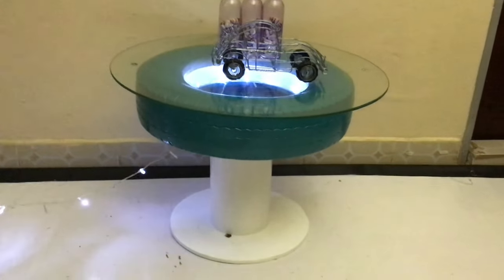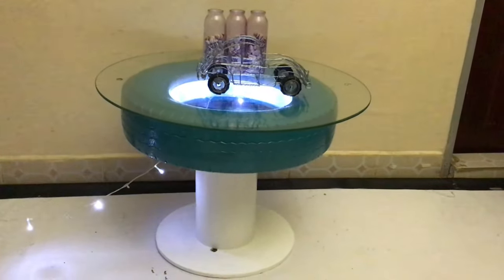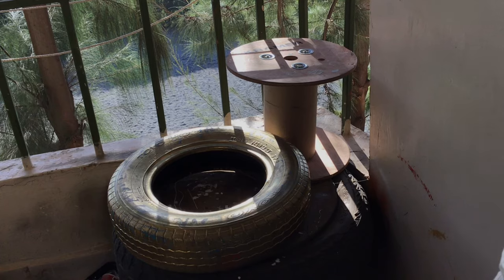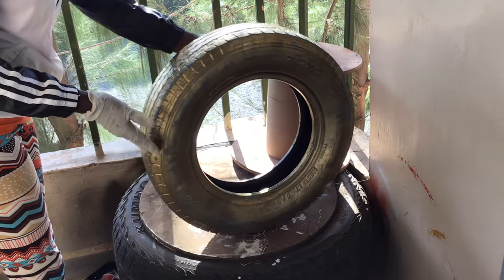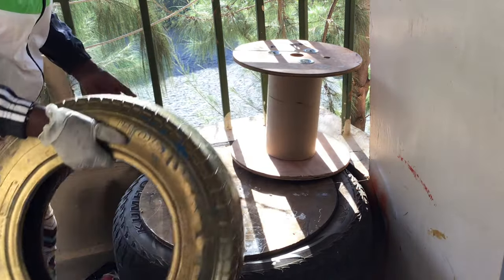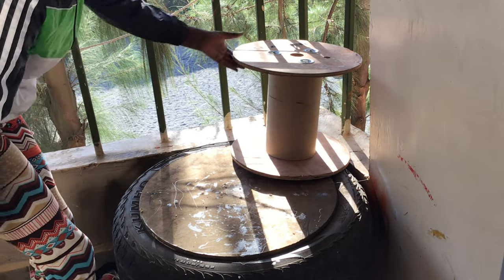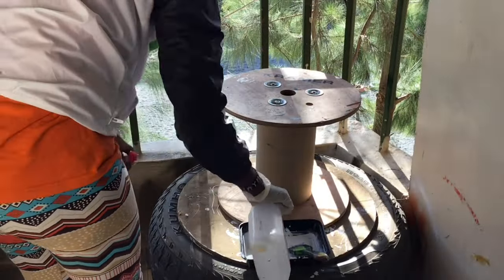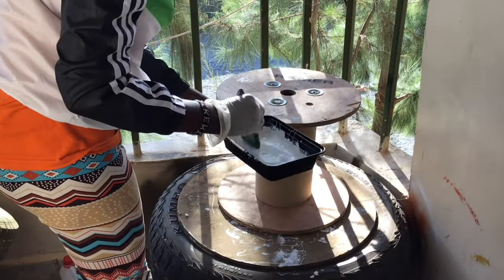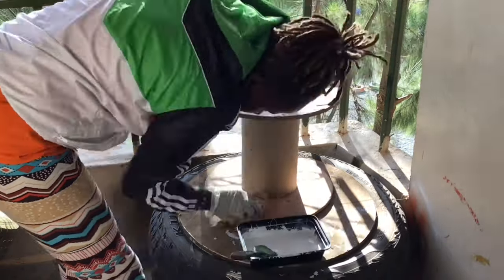This is the table I'm talking about. I used my old Christmas light, a tire, and wire cable. I had painted this tire long ago — it was gold — and it's a small tire which I love. I had this wire cable lying around and I wanted to make a nice table out of it.